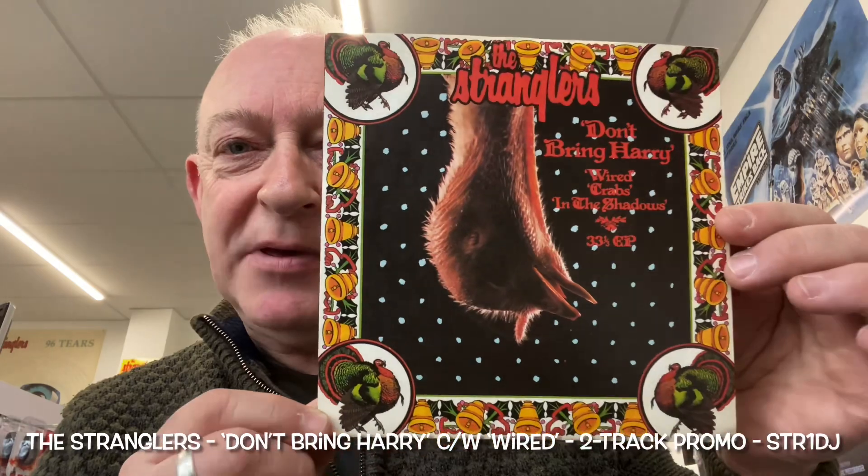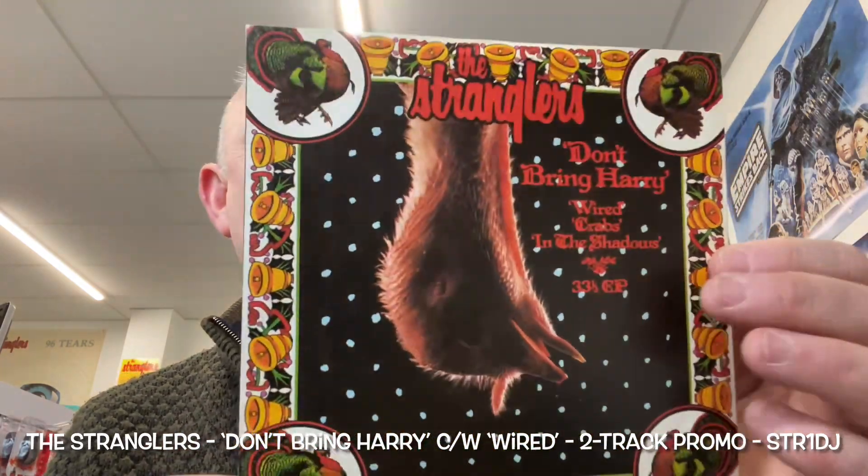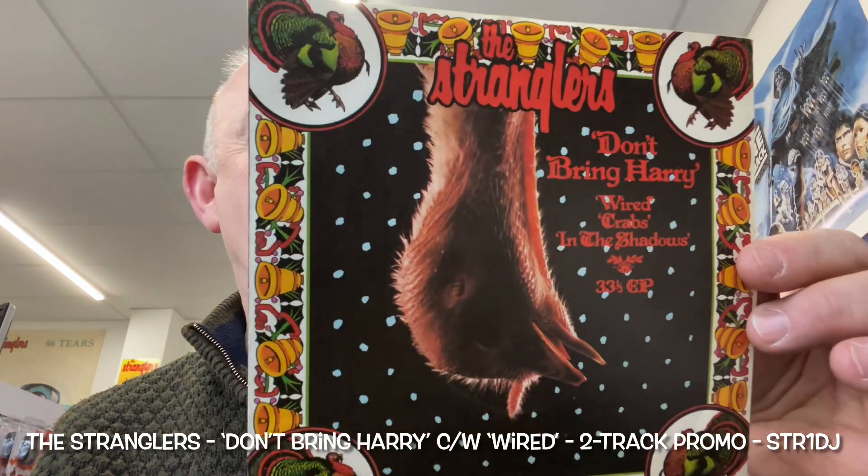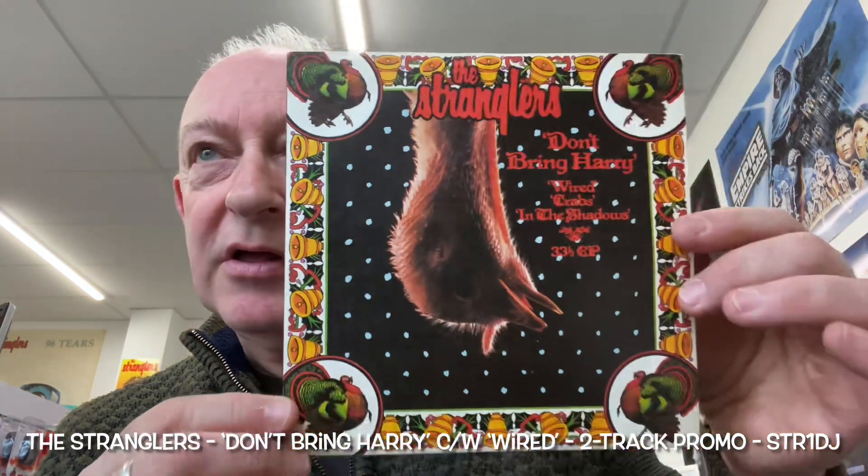We're now into the post-punk world. Punk is starting to fade into the background slightly, things are moving on. So what did the Stranglers do in Christmas 79? They decided to release a Christmas themed single - a four track EP. We had Don't Bring Harry and Wired on the A side, and Crabs live and In The Shadows live on the B side.